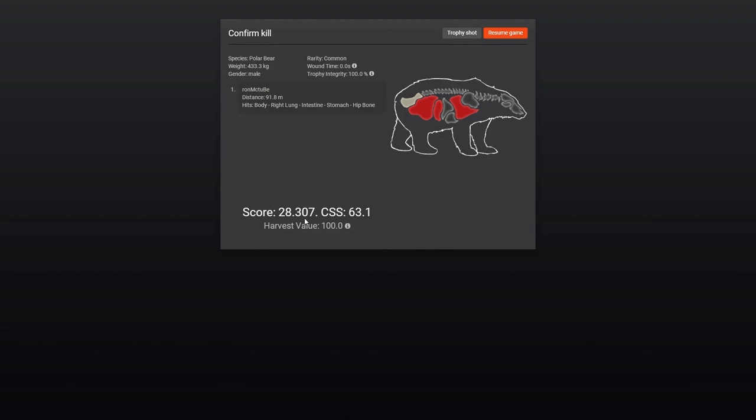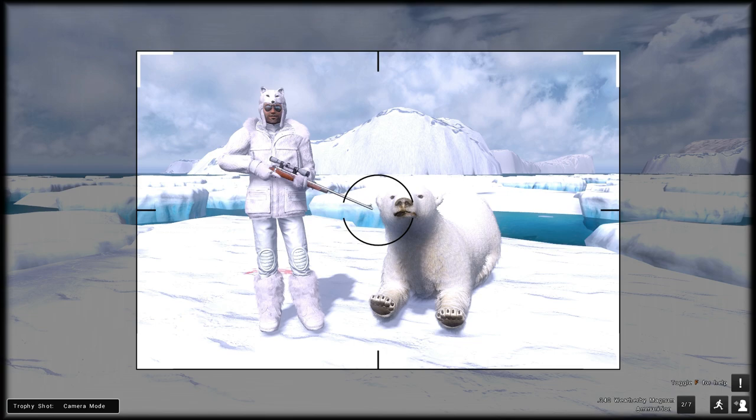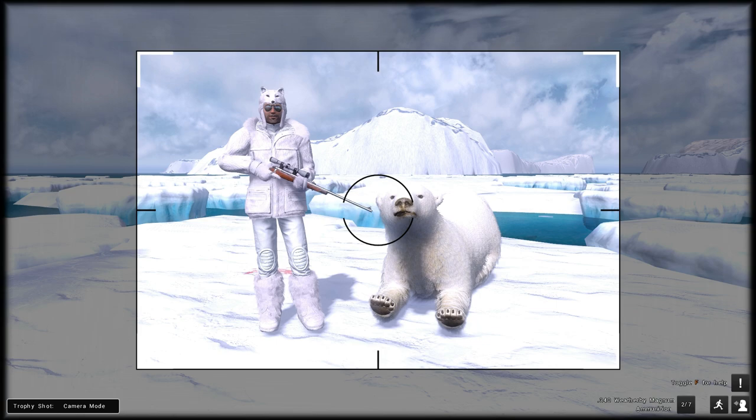Here's our male polar bear. What's it going to score? 28.3 — that's quite a nice male. I'm not going to put him in my lodge because I've got a 30-plus one already in there. He looks quite grumpy — not happy about it, but I'm so happy to get one. Today we've been doing a polar bear hunting guide on Hunter Classic. I hope this helps everyone not sure how to hunt polar bears or who wanted some extra knowledge. Let me know what you think. I'm Ron McTube — please subscribe to my YouTube channel. Hope you enjoyed the video, and thanks for watching.